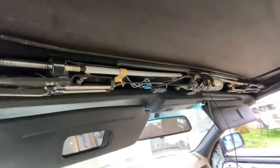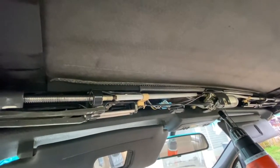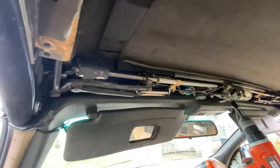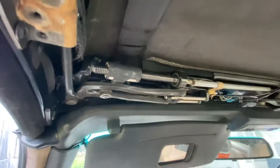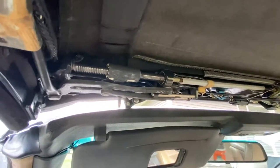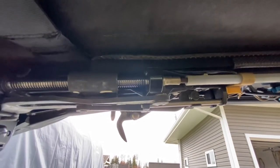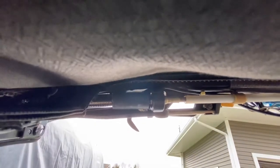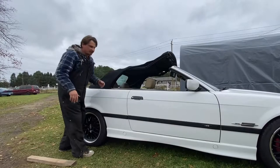To open the roof when it's broken: grab your drill just like before, but this time turn it in the opposite direction. You want these mechanisms to go all the way to the opposite side. That's why you want your cover off — so you can watch these and not go too far and break something. Once they're in position, you're ready to lift the roof back up.